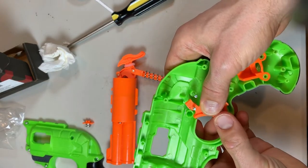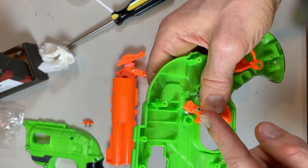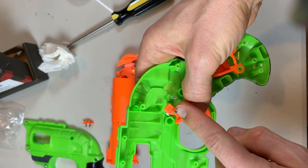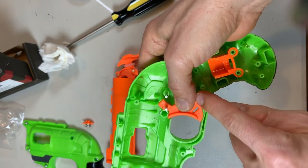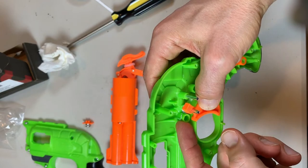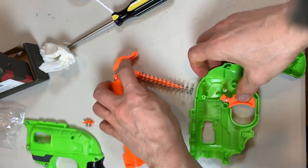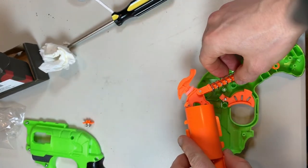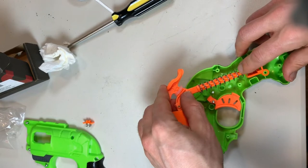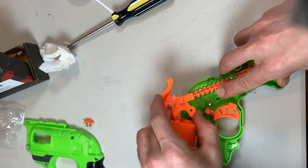Before we completely get everything together, I wanted to explain this — chances are when you take everything off things are going to explode a little bit. There's a little spring back here: one end feeds right through this little hole, the trigger itself goes over this post. Make sure this little piece here is behind the hole here, and then the other end of that spring is right on top of this little post here — that's the way the spring has got to lay.